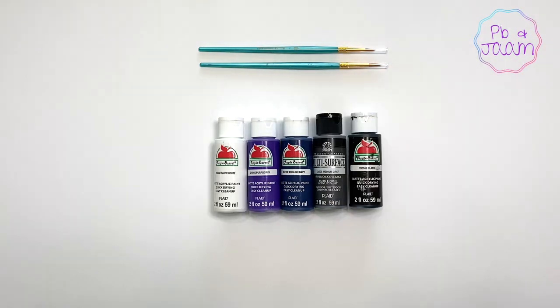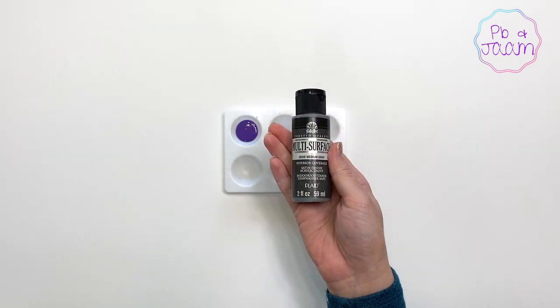The supplies you'll need are paint brushes, paint, and of course Honey.